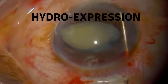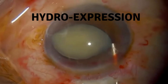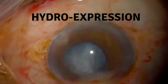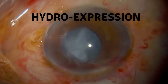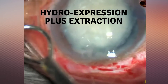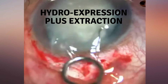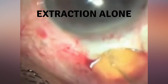During SICS, different techniques are used to remove the nucleus: an anterior chamber maintainer, hydro-expression plus extraction using an irrigating vectis or SIMCO cannula. SIMCO cannulas are available in different gauges which can be used in different situations. Extraction alone using a fish hook needle is another option.